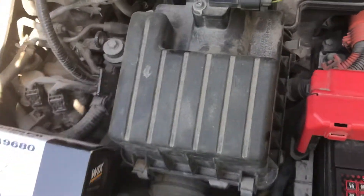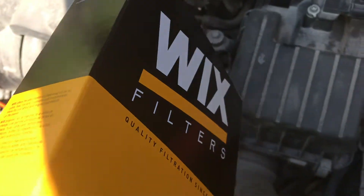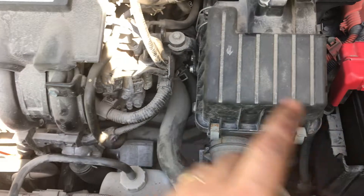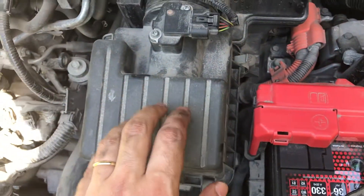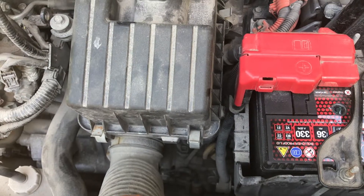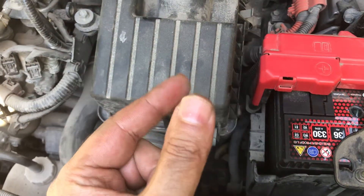To change the air filter on this car, obviously you need an air filter for the car, and you need to know where it is located. In this Honda, it is located underneath this cover, and to do it all you need is a couple of fingers.